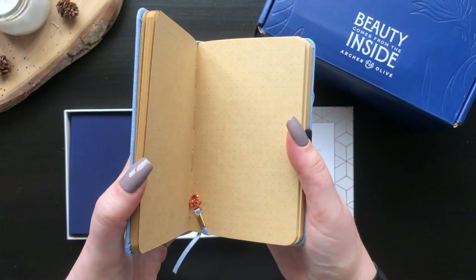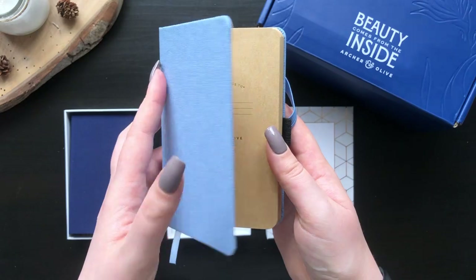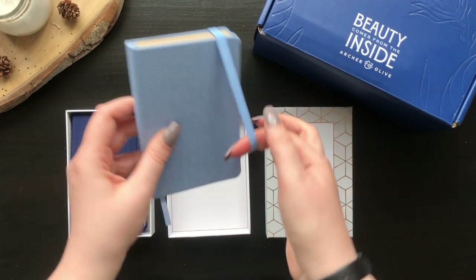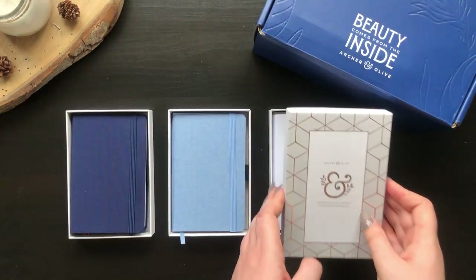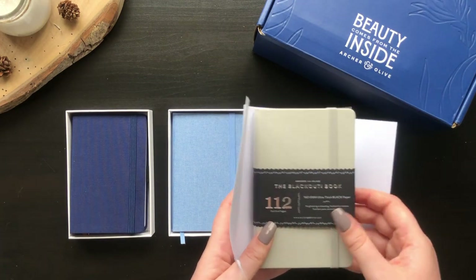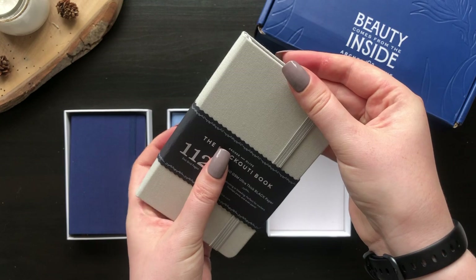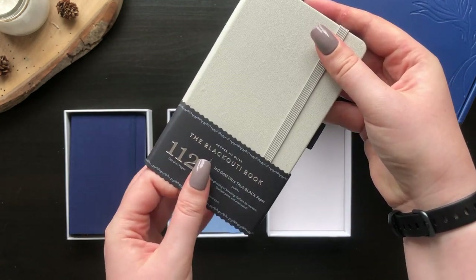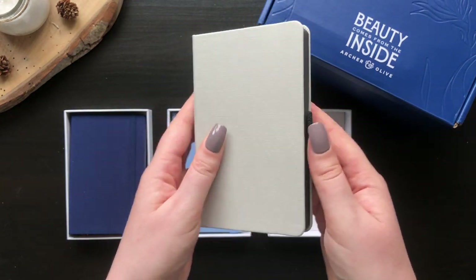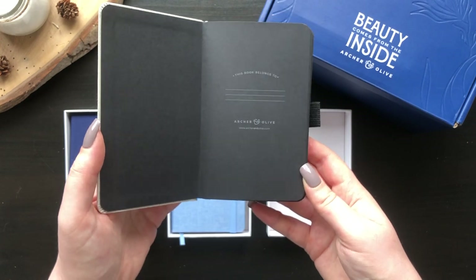Another thing I love is that they all come in a different paper colour, which is perfect for people wanting to try out different paper types without committing to a larger notebook. I personally love the blackout and use it for my main bullet journal. I was nervous at first about how high maintenance it would be, but it only took a few weeks to get used to. If you'd like me to make a video on my favourite supplies for different paper types, let me know. I'd also love to know in the comments what you would use these notebooks for.